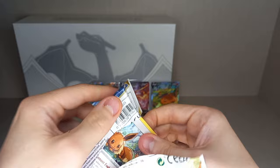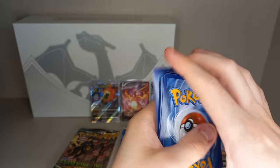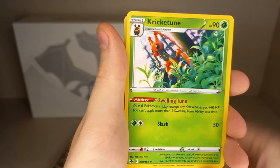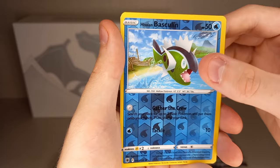Astral Radiance pack one: Guess Energy, Fighting Energy, Psychic Energy, Super Effective Glasses, Cricketune, Unidentified Fossil, a very cute Eevee, Heracross, Talonflame, Sudowoodo, Magnemite, reverse holo Hisuian Basculin, and a non-holo Registeel. It's a legendary, but not a very exciting one.